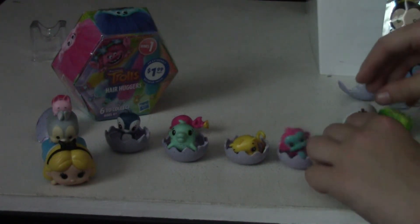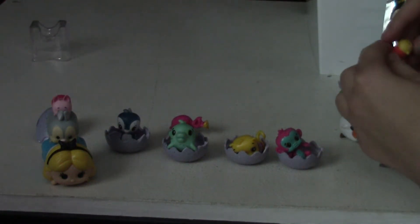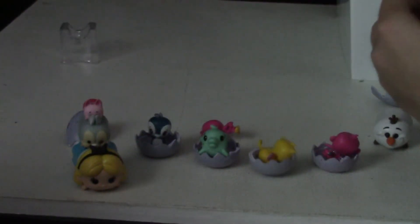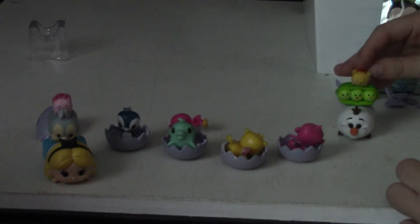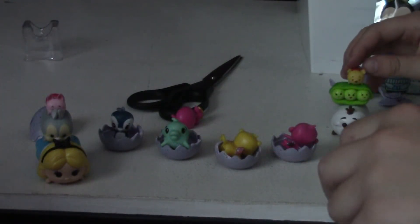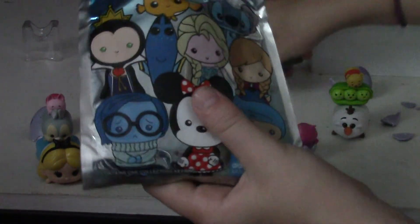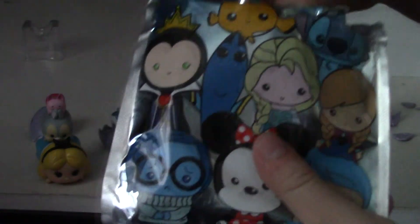Let's open the last couple. The trolls — there's Mickey Mouse, Minnie Mouse — Hair Huggers. And the Disney keychain. I'm going to open the Disney keychain and she's going to open the Hair Huggers. I hope I get the disco ball one or this one. I got one that I wanted.